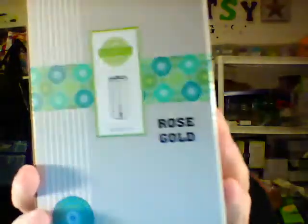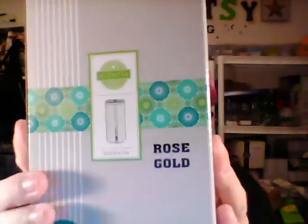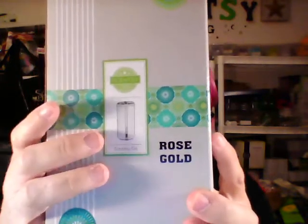Since I went to Reunion, we got these for free as one of our giveaways. It is the new Scentsy Go — that's the name of it. This one's in rose gold, but it will also be available in silver, and I'll explain that in a minute.